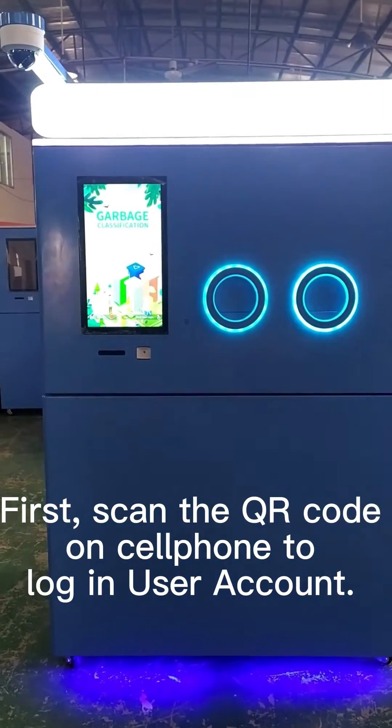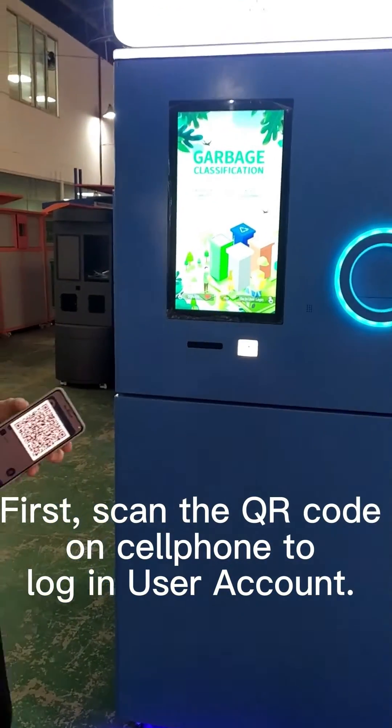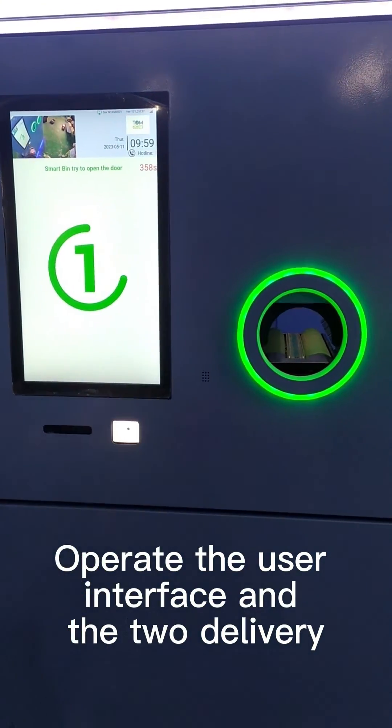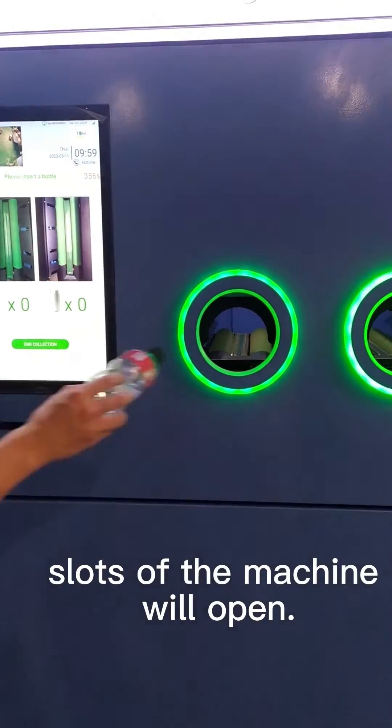First, scan the QR code on your cell phone to log in to your user account. Operate the user interface and the two delivery slots of the machine will open.